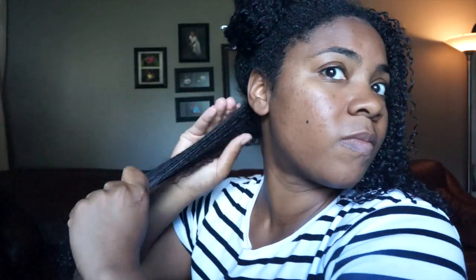I start with a very small section in the very back, take some of the Eco Styler Gel, and start applying it at the root and smoothing it through. As I'm smoothing it through, I'm raking my fingers through to remove any additional tangles.